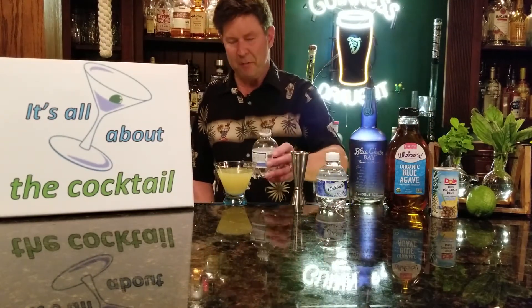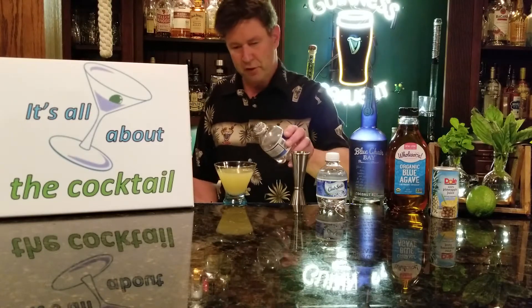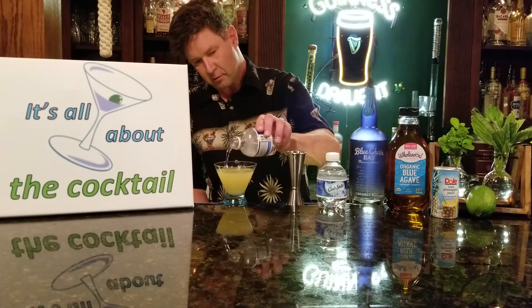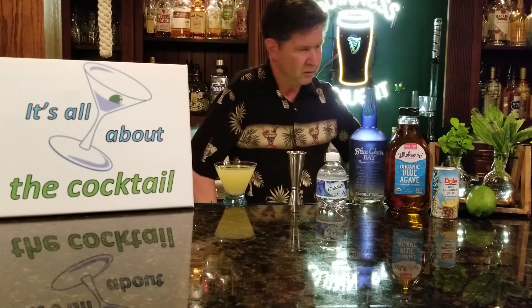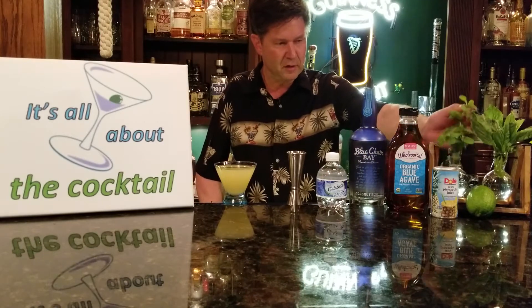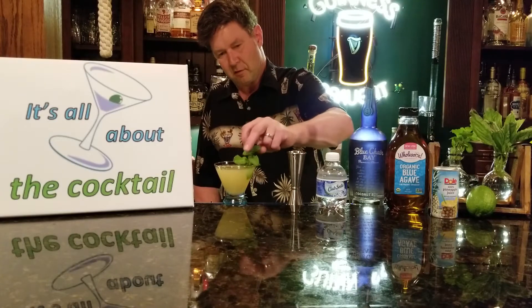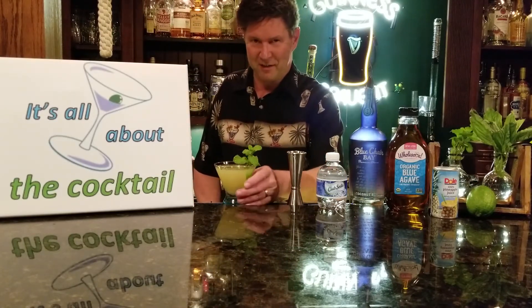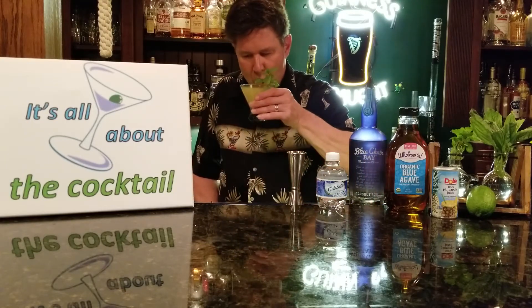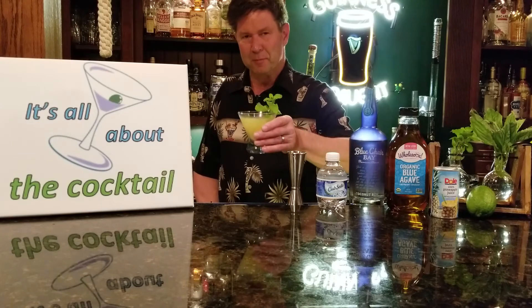Give yourself a little club soda topper. You can use club soda, or you can even use light lager beer if you wish. Throw in your garnish. Because at the end of the day, it's all about the cocktail. Spectacular!